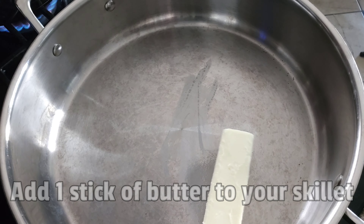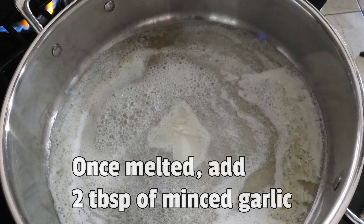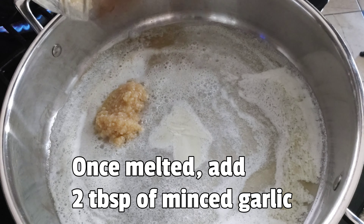Add one stick of butter to your skillet. Once melted, add 2 tablespoons of minced garlic.